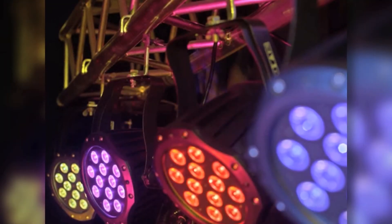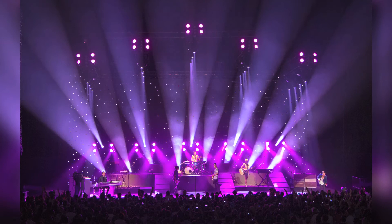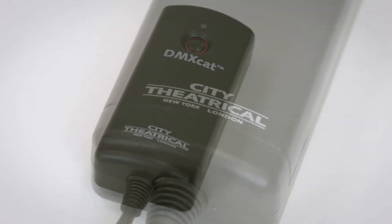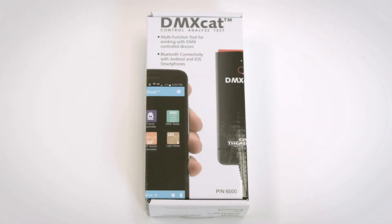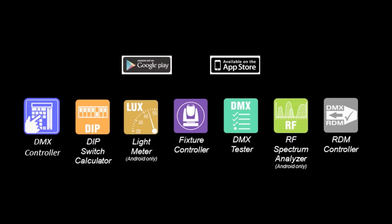In the modern lighting world, it has become nearly impossible to simply turn on a DMX lighting fixture or to test its functions without the use of a lighting console and a console operator. The DMXCAT makes it easy for anyone to control, analyze, or test any DMX lighting fixture, whether it's a simple LED PAR or a complex moving light. The DMXCAT system is comprised of a small dongle and a suite of free mobile apps which are installed on a user's smartphone.